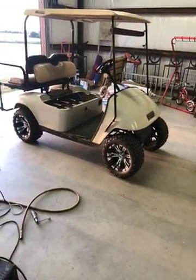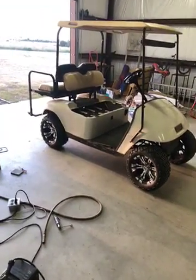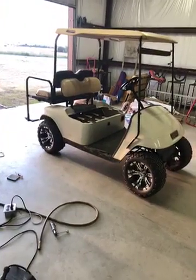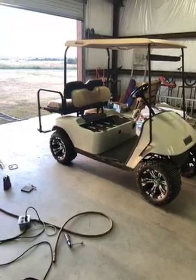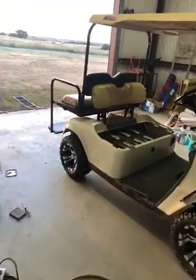This video is for an EasyGo TXT PDS and I was having an ambient temperature problem with this thing. When we went to the lake and this thing sat out in the sun, I'd push the gas pedal and nothing would happen. It was almost like the key was off.